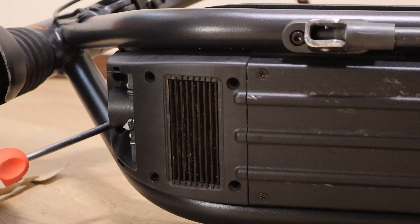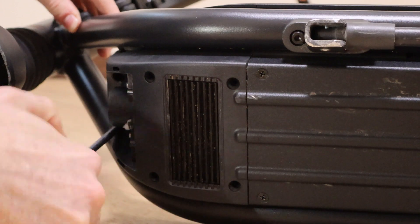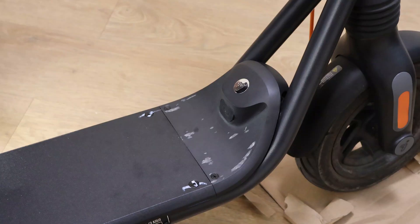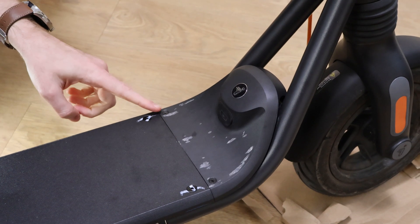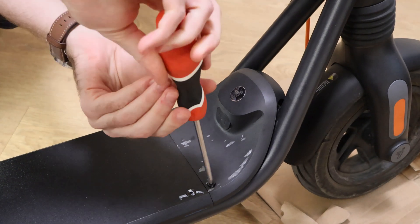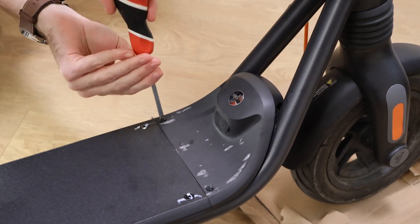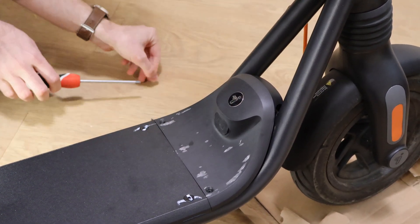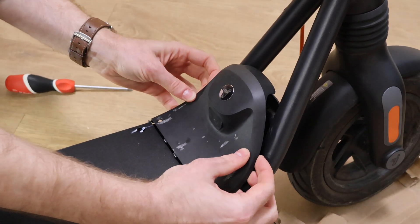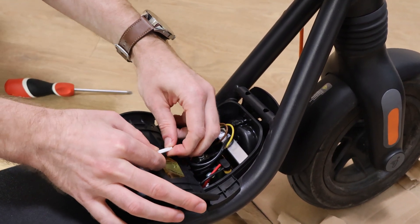Next, unscrew two bolts here. Then unscrew two bolts from the top. Now you can take off the cover and disconnect the connector.